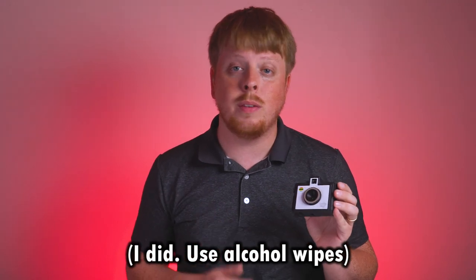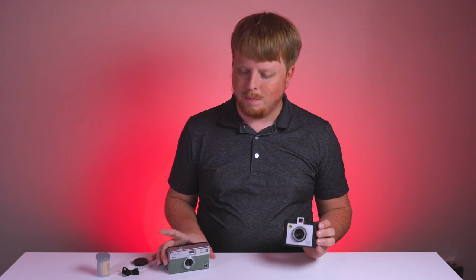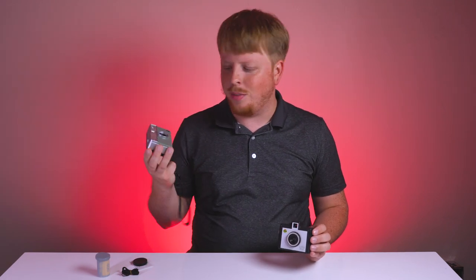So should you get a Golden Half camera? Well, if you can figure out a way to deal with the stickiness, I would definitely recommend it. But if you're not really bothered about the extra compactness, I'd go with the Ektar H35. It's pretty cheap, it's available now, and it's also a really good toy half frame point and shoot camera.